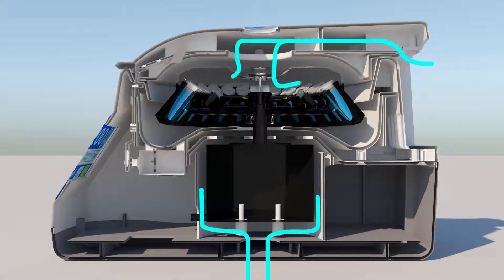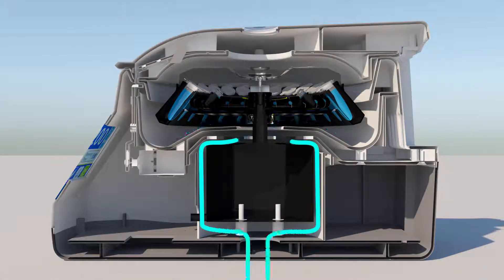The MC24 Touch also utilizes a unique airflow system to keep samples cooler, even during extended runs at high speeds.